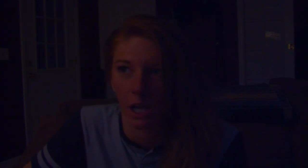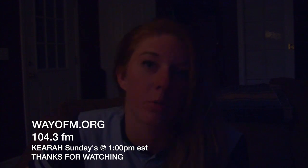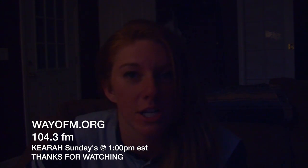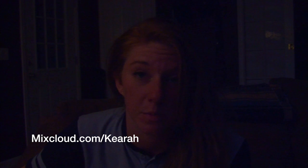All right, everyone — thanks for watching my first vlog. Tune into my radio show, Sundays at 1, 104.3 FM. If you're out of Rochester, wayo.fm.org — use the TuneIn app and look up Wayo if you can. And catch me on Mixcloud if you miss it. All right. Long live vinyl.